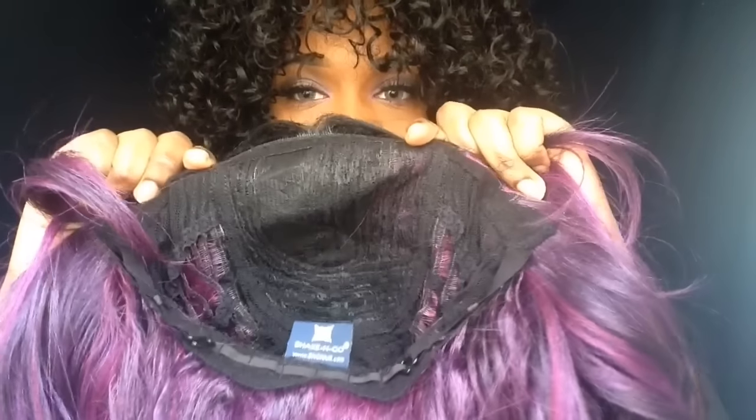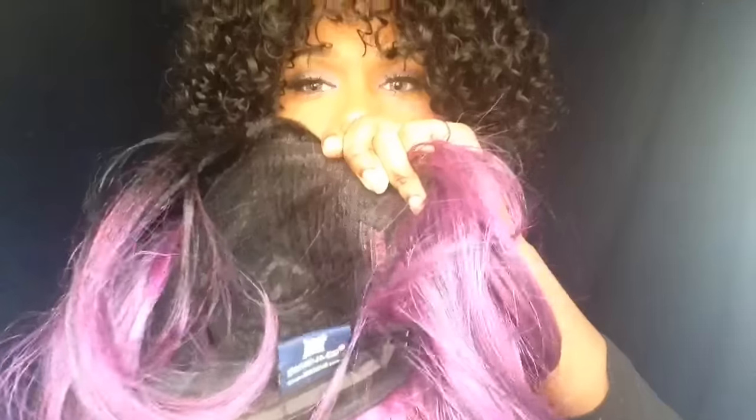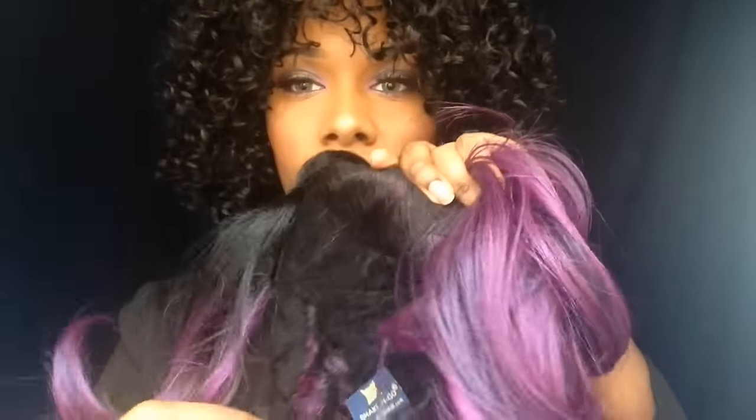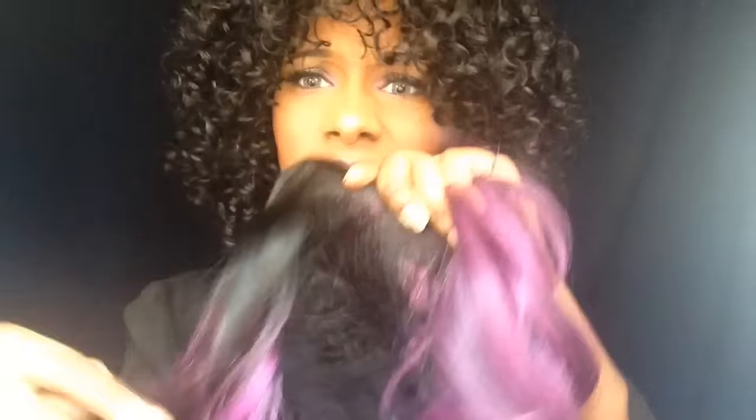Before I pop this wig on my head, let me show you guys the inside construction of the cap. This is the inside of the cap — it has no combs, and it does have an adjustable strap right there.